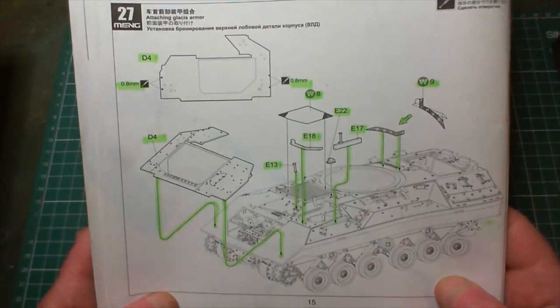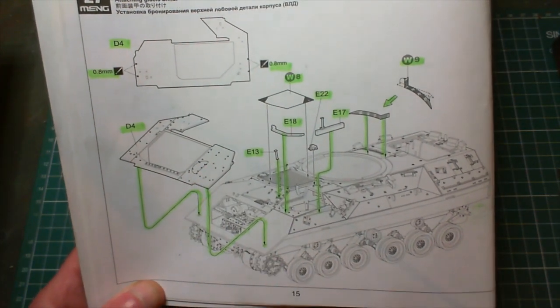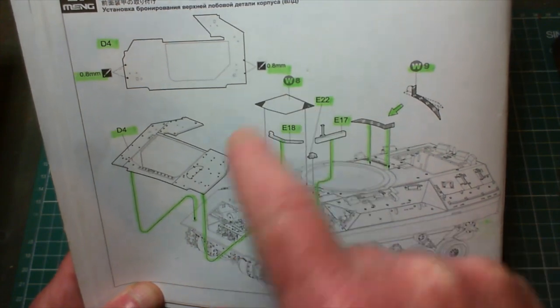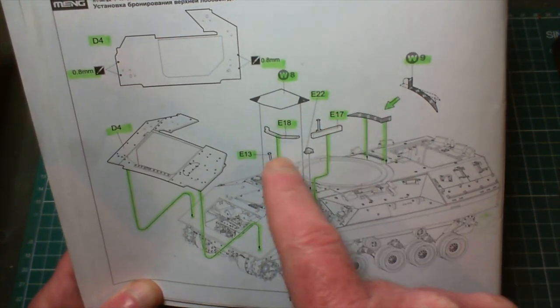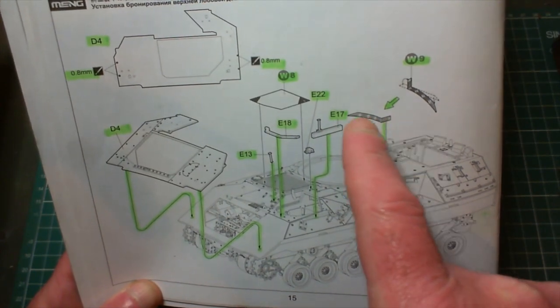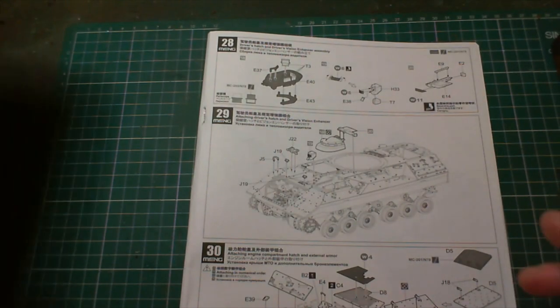I also did step 27. In step 27 we added a piece of add-on armor at the front, some small pieces, a PE grill, a shield, and a couple of other little bits and pieces including a little bit of PE. That's as far as I've gotten.